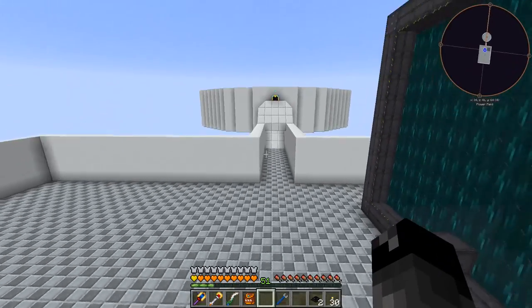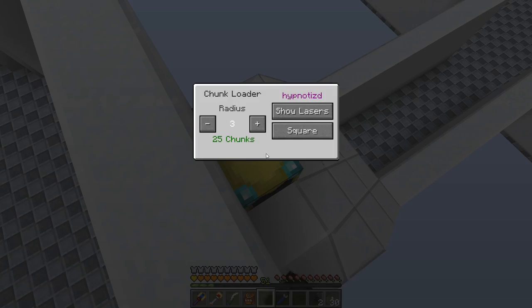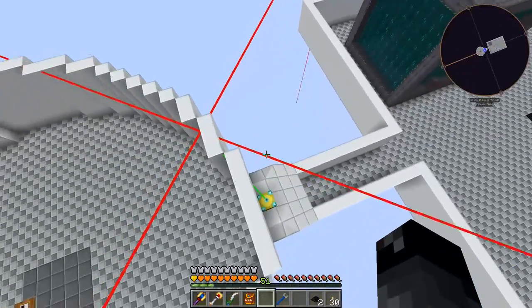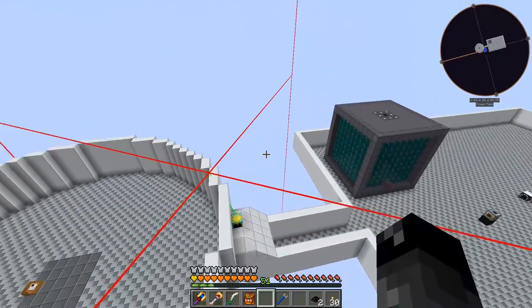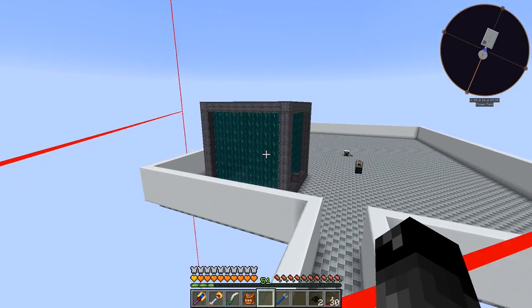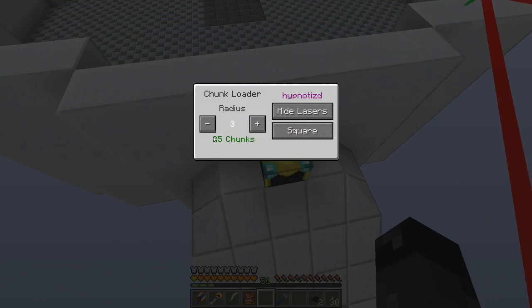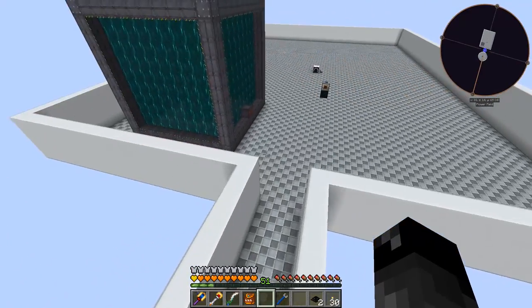I also installed a chunk loader right here - it's just a crafting table, some gold, and an ender pearl. This will keep things loaded when I'm not in this dimension anymore. Showing the lasers, I just have 25 chunks loaded - a pretty small square area, just enough to keep our big reactor loaded. When a player loads in it's over 81 chunks like a 9x9 area, so this is a very small footprint.